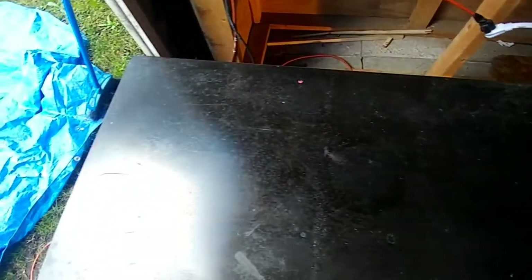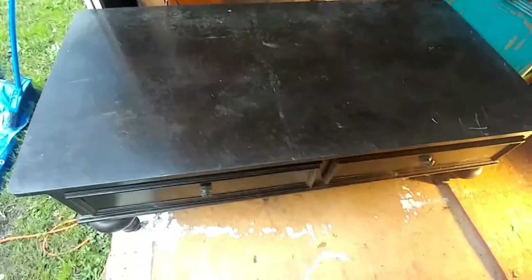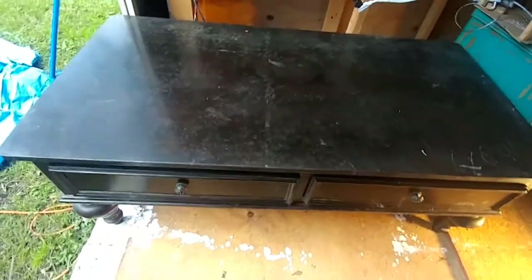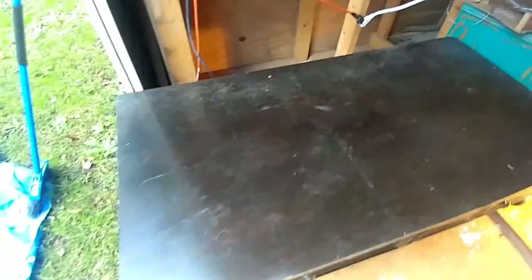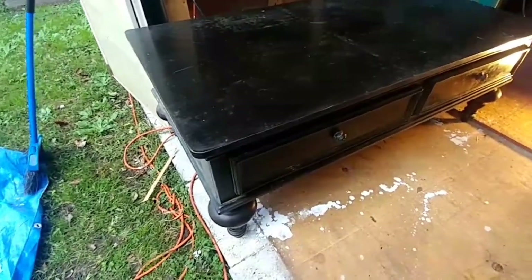Once I clean it I'm going to sand it down if need be. So again, here is the piece — just a coffee table, it was free — and that is what it looks like.